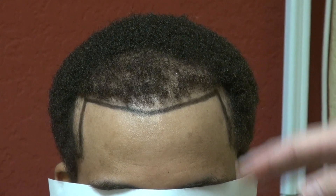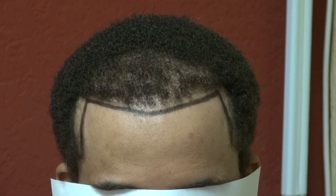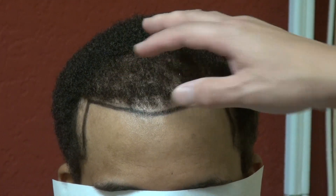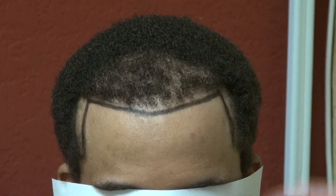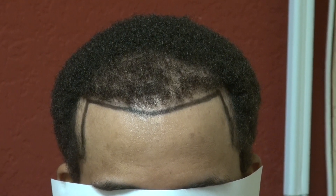For graft selection, we place rows and rows of single hair grafts in the front, followed by two-hair, three-hair, and four-hair grafts toward the back for volume. Going toward the back is about volume and density, while going in the front is about softness and naturalness.